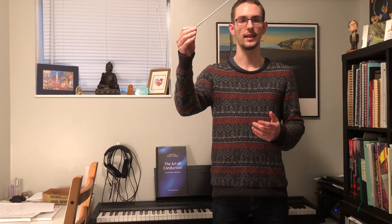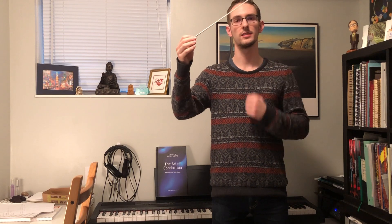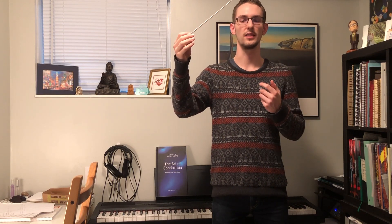The first one is how you inform the musicians that they're about to play something. Similar to when you're conducting in regular 4/4 time, on the last beat — beat 4 — your baton raises up, and this tells the musicians that it's going to be coming down onto beat 1 very soon.